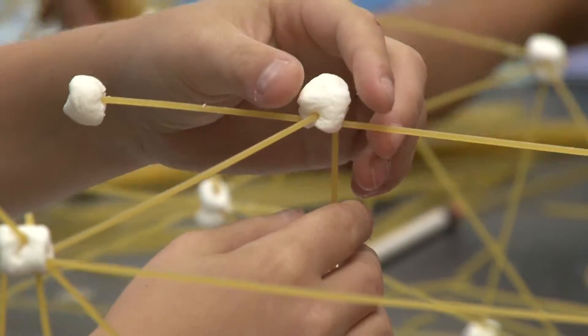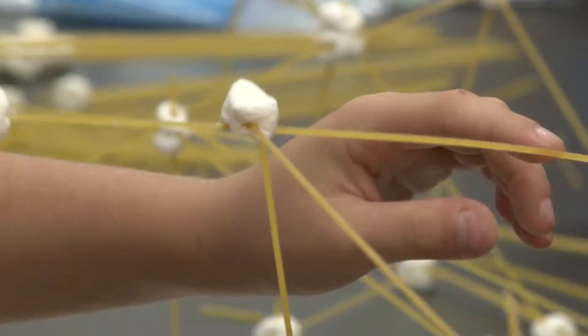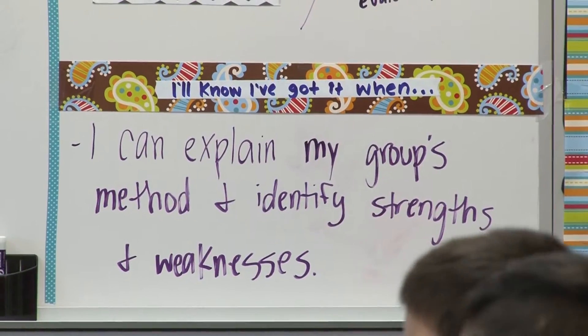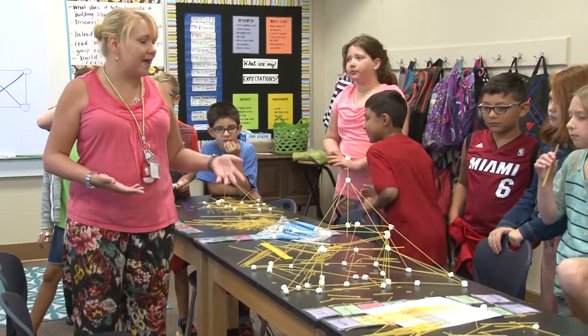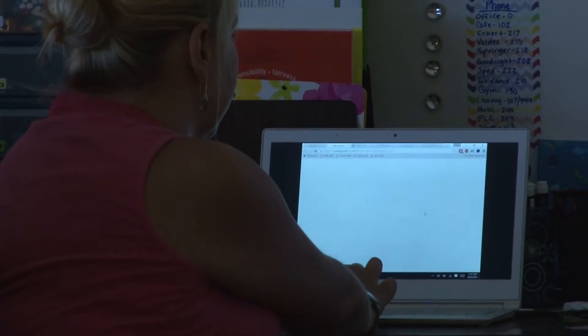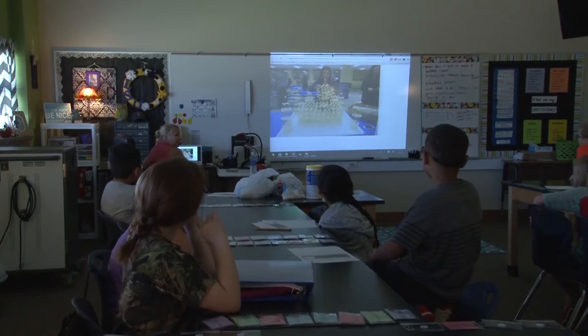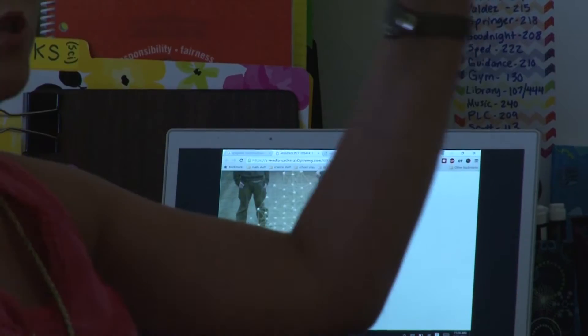After they've made their towers, they're going to reflect on what went well and what they wish they could have changed. They're going to critique each other's work and see what each group did that was really good, learn from each other's successes and failures, and then we're going to look at some examples of spaghetti towers from different schools to see what components those had and how we could have enhanced our designs.